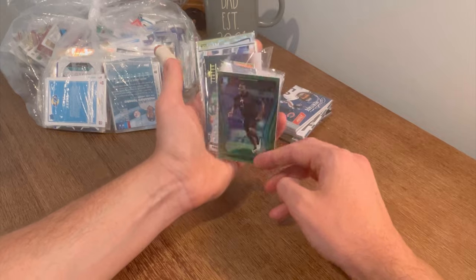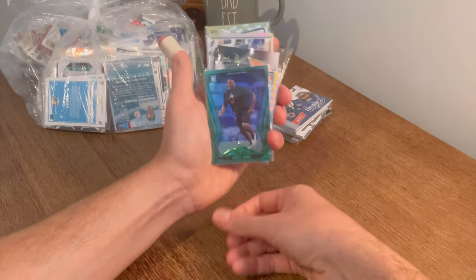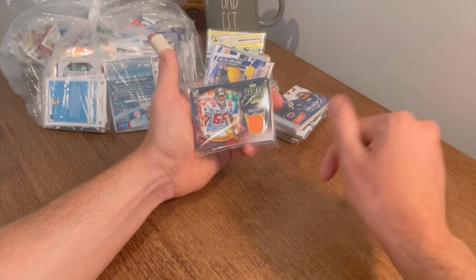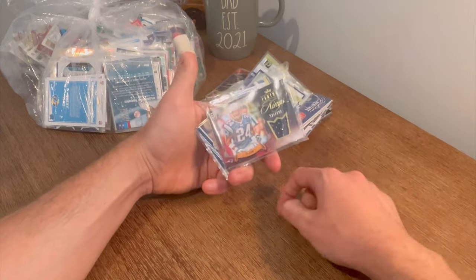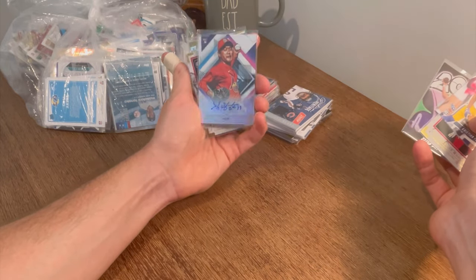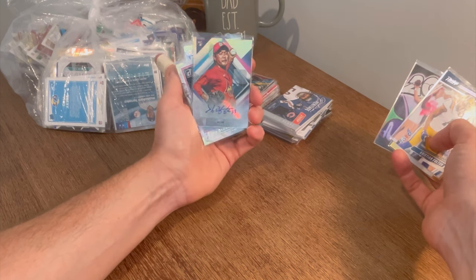Numbered to 5 Derek Brown Certified — awesome card there. Canton Kings numbered to 299 — I think that was sitting on top of the bag. There's another card on the back also numbered to 299, Ty Law. Kwon Hyun Kim — you can correct me in the comments if I said that wrong. Nice card there.